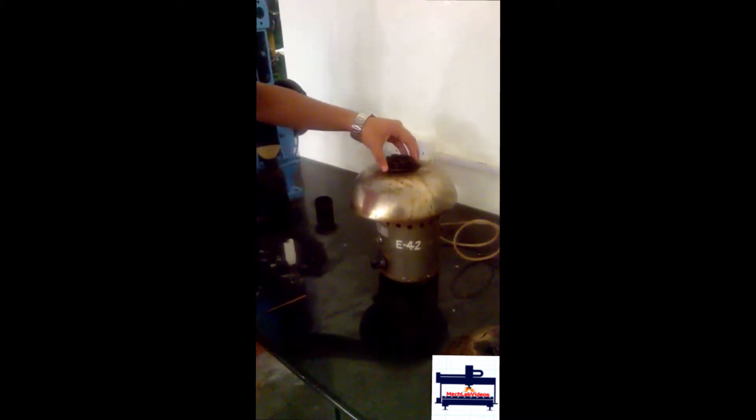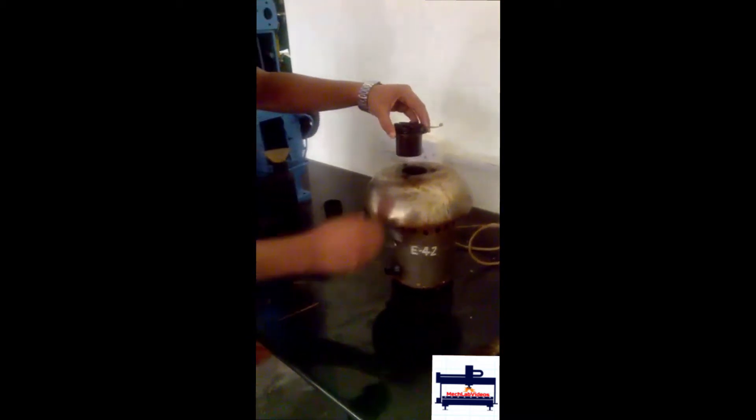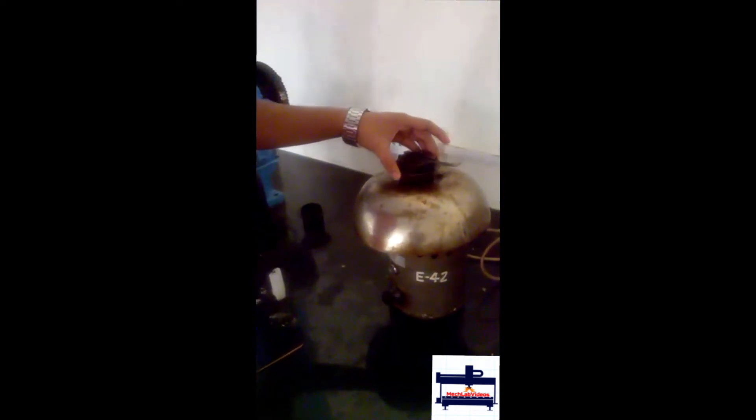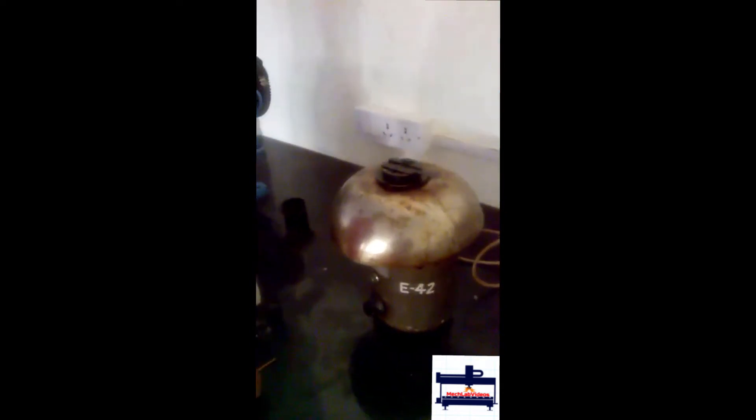For the flash and fire point test, first you fill this with oil and then you place the lid, after which you keep it into this apparatus. Next you light the candle, take some wax, and light the end of the stick.